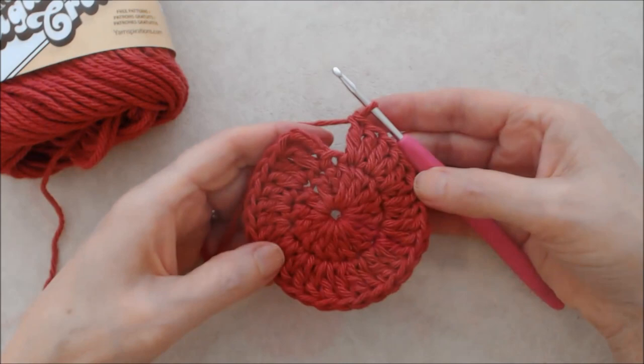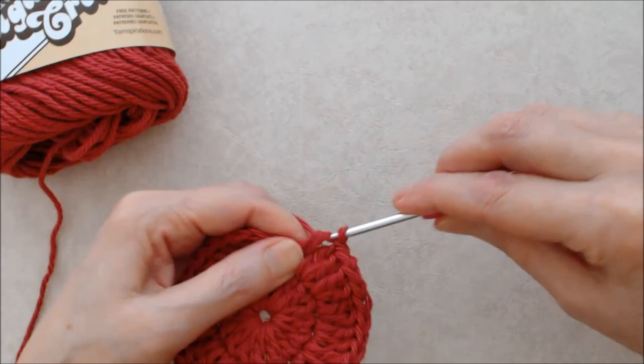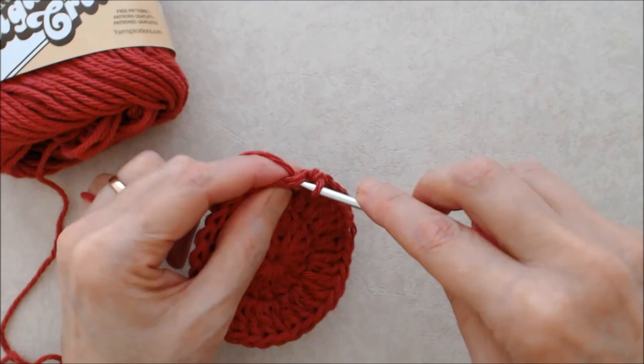Coming to the end of round two, I've done 30 double crochets including that beginning chain three, and I'm just doing the last set of two double crochets — for a total of 32 double crochets for this round. Join by going into the third chain of that beginning chain three with a slip stitch.